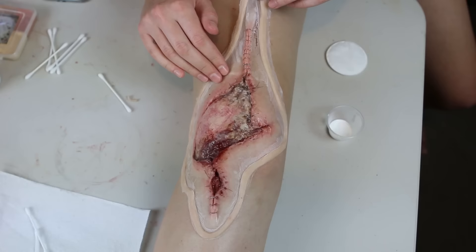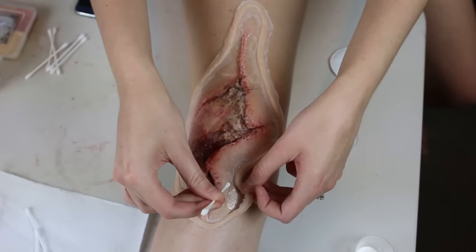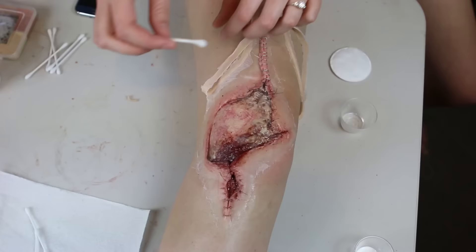Next, I used some 99% isopropyl alcohol and a cotton tip to dissolve off the flashing first, which is that silicone edge around the border. Then I rolled the wet cotton tip away from the appliance to blend out and dissolve most of that cap plastic edge.